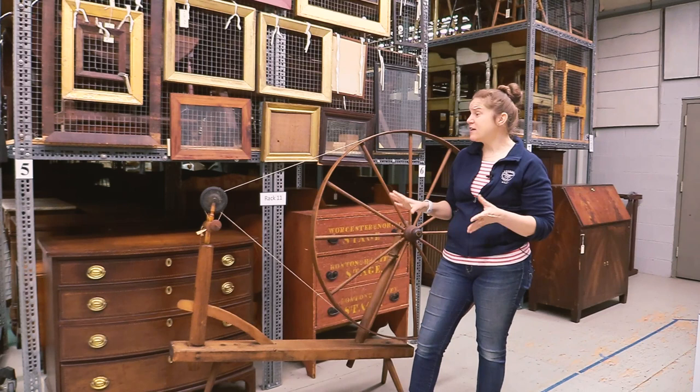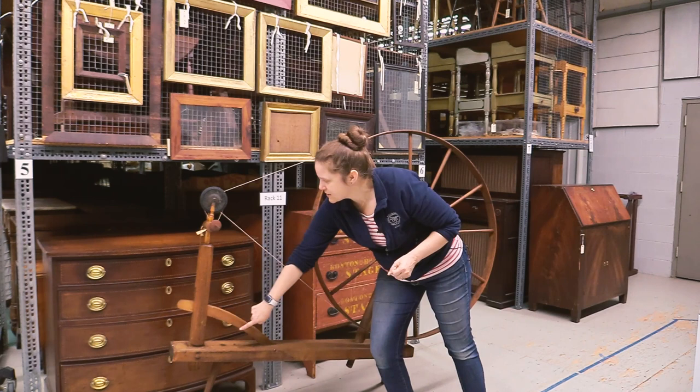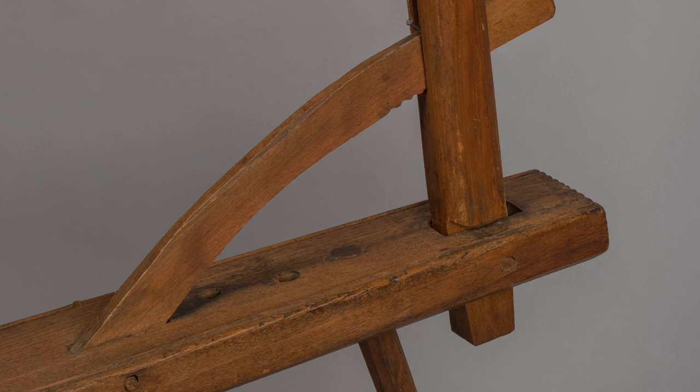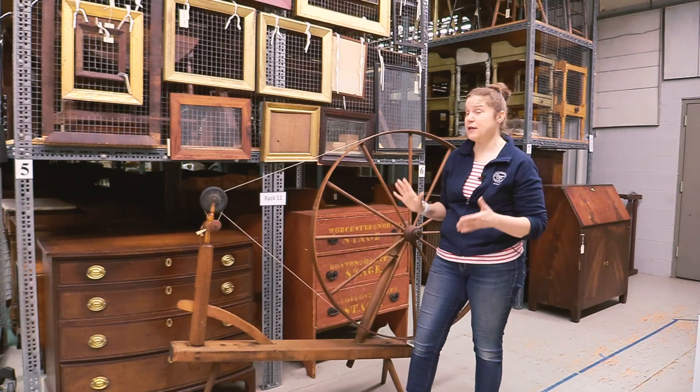Another interesting thing about this particular spinning wheel is the tensioning mechanism down here, which is done with a series of sawtooth ratchets to move this whole post either a little bit forward or a little bit back, depending on your needs and the weather. As anybody who has wooden things in their house knows, wood is very susceptible to humidity and temperature changes. As the weather gets drier, the wood will contract and this whole mechanism will loosen up to the point where the drive band might actually slip off.